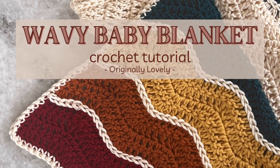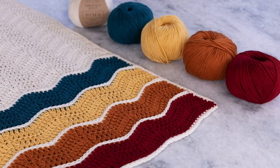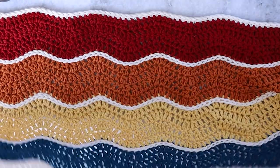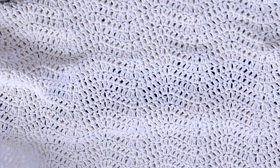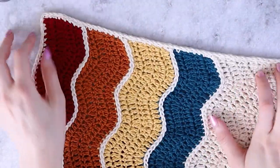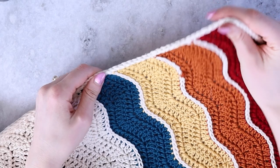Hi, welcome back to my channel. In this video I'm going to teach you how to crochet the wavy baby blanket. This baby blanket is crocheted using the ripple stitch with four color blocking stripes on either end, with a larger ripple stitch section in the center using a main color. Each of the color blocking stripes on the ends are separated by a row of slip stitch stripes in the main color to give a nice bold look.